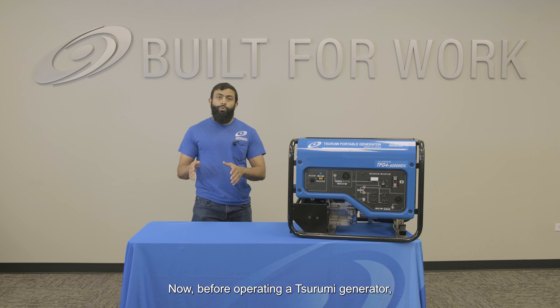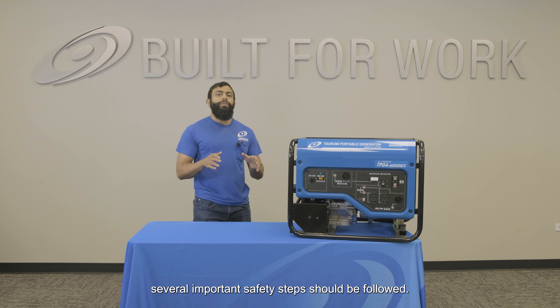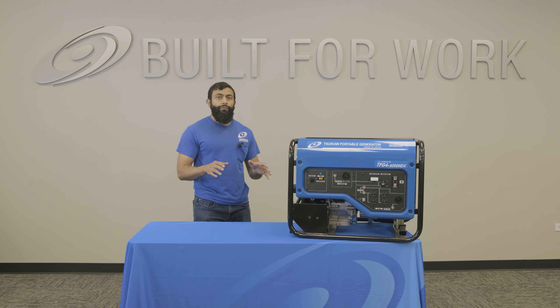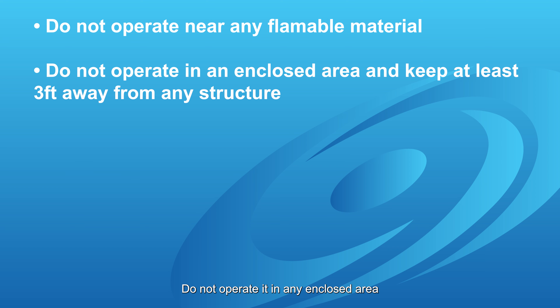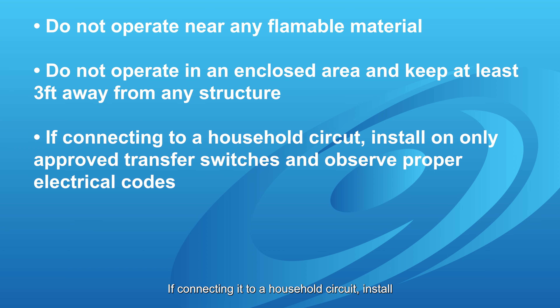Before operating a Surumi generator, several important safety steps should be followed. First, do not operate it near any flammable material. Do not operate it in any enclosed area, and keep it at least three feet away from any structure. If connecting it to a household circuit, install only in approved transfer switches observing proper electrical codes.